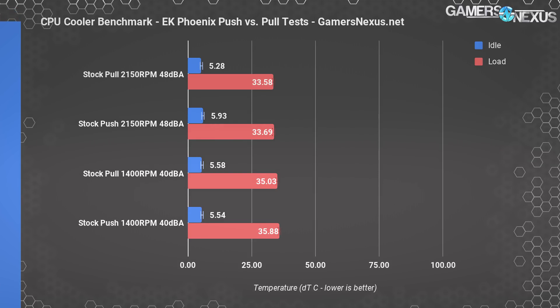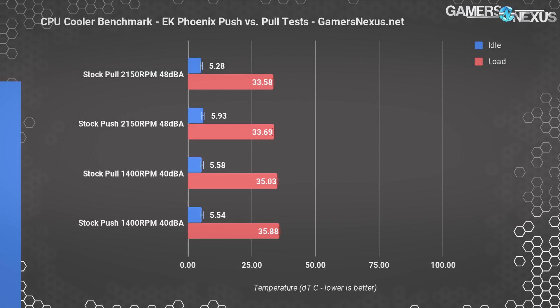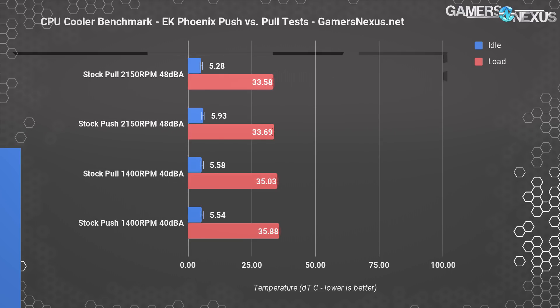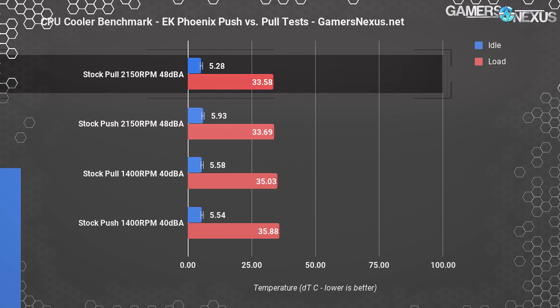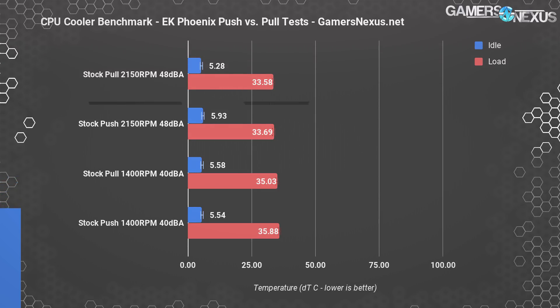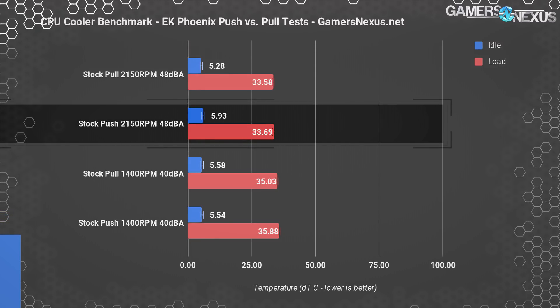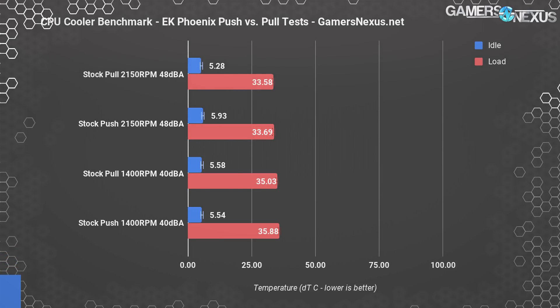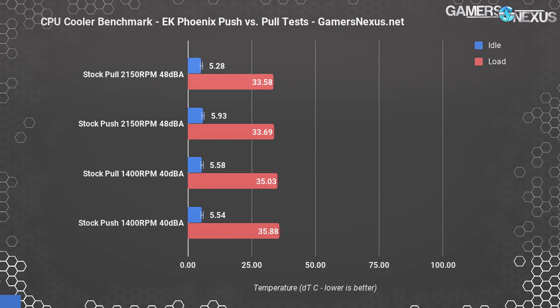Let's go through the thermal numbers. We're starting out with a chart that only shows our EK MLC Phoenix tests, and then we'll add the rest of the coolers momentarily. This chart shows all of our Phoenix testing, including some quick push-pull configurations and noise-normalized 40 dBA configurations. EK ships the unit with a stock pull configuration for the fans, and in that out-of-box configuration it performs best, with a load temperature of about 33.6 degrees over ambient. A push configuration test gave us 33.7 degrees delta T over ambient — completely 100% within margin of error.